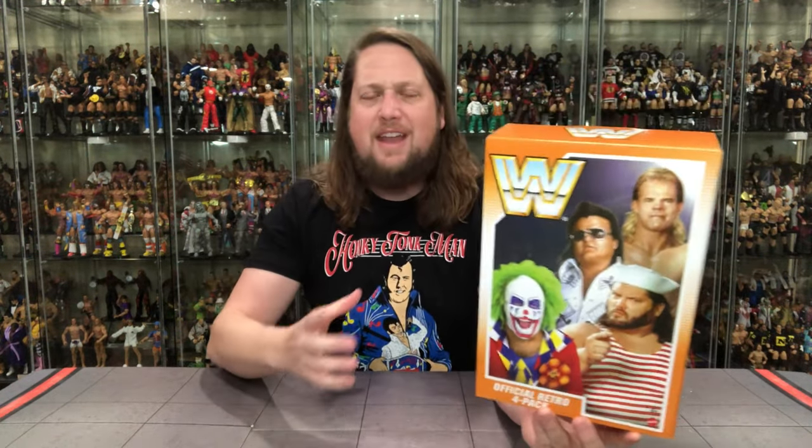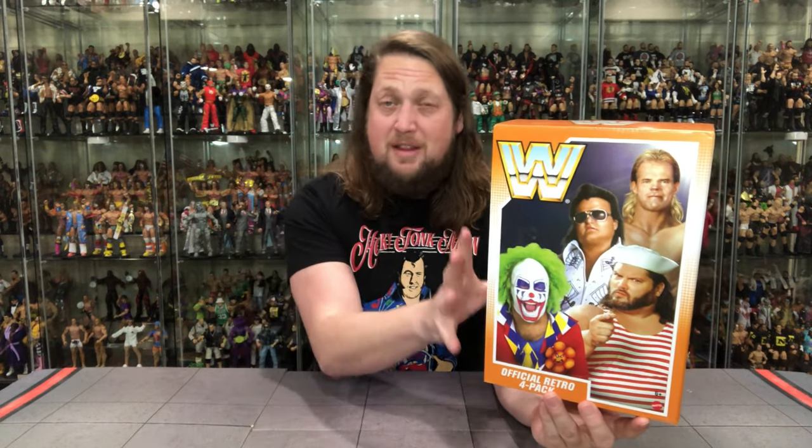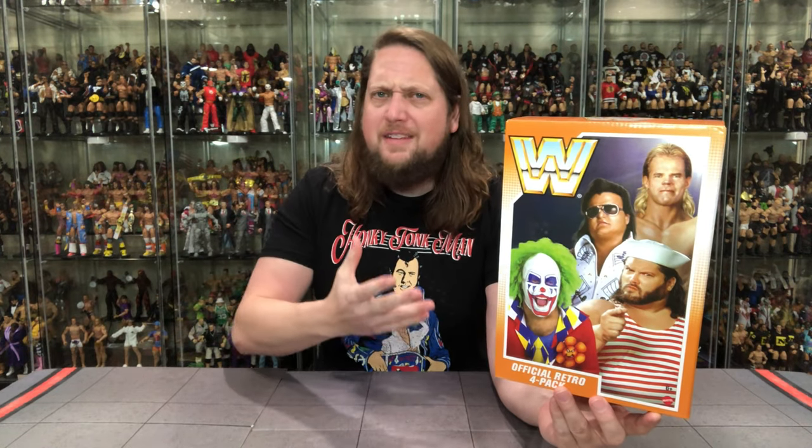I love the orange coloring on this box since it is the de facto Orange Card set. There's old Doink, Greg, Lex, and Tugboat — a more Motley Crew I've never seen. These did come in a mailer shipper box, very Super 7-esque, so you get them inside a big box inside the shipper — a lot of protection on these.